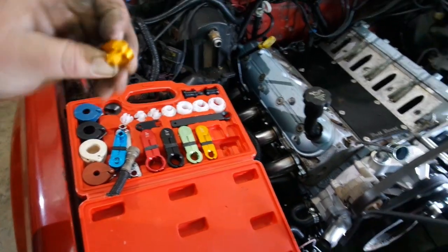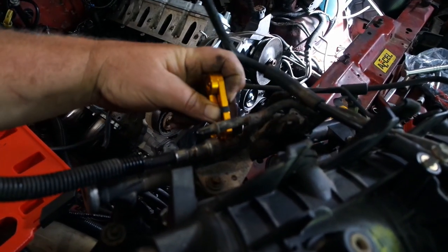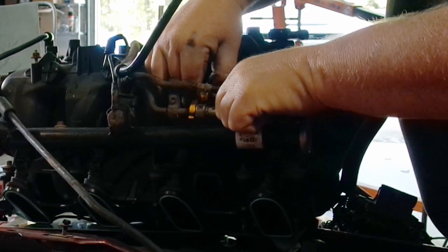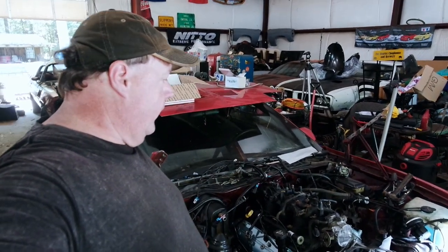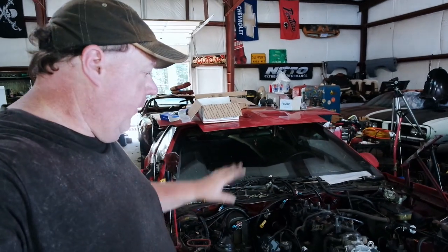You need special tools to take these fuel line fittings off. Here's kind of what they look like — I'll have a link in the description, I got them from Amazon. I already took the 3/8ths off. This is the 5/16ths line, the return line. Basically you just pop this over here, slide it in, push your line all the way forward, then push this in and pull it off. Super easy, super simple. If you mess with fuel injection a lot, you'll want these. Intake's on. There is a sequence to putting the bolts on and torque specs in inch-pounds, so make sure you've got all that when you're putting your intake on.